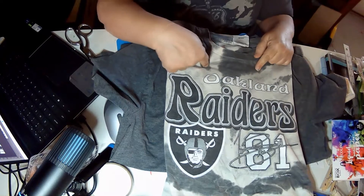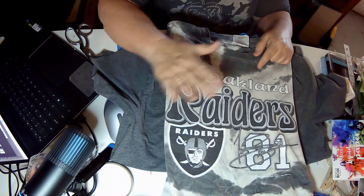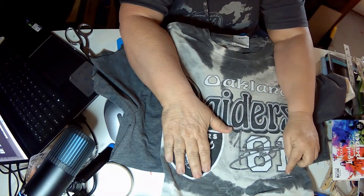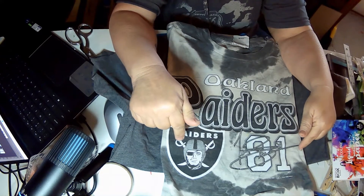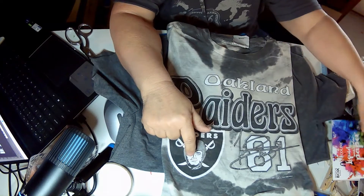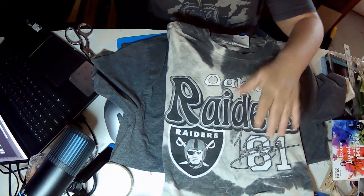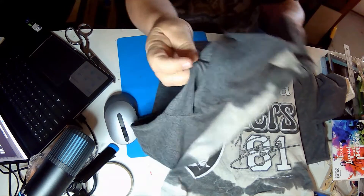This is a vintage Oakland Raiders shirt, but I can cut it up without feeling bad because it is in such bad shape. It's from 1999. So what I will do is get my rotary cutter and my cutting board, and we will come back and cut this one up. Let me get my things together and we will get started.